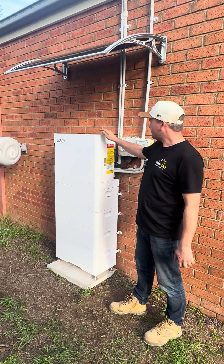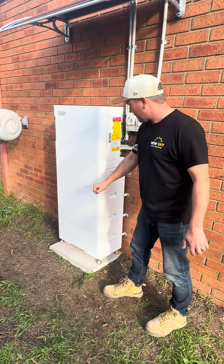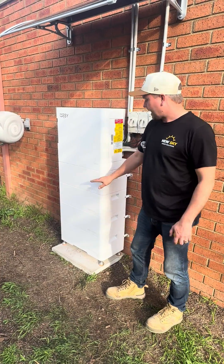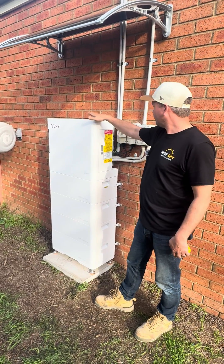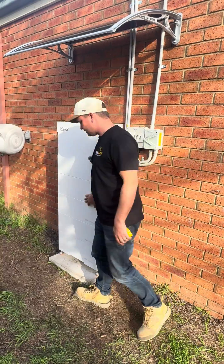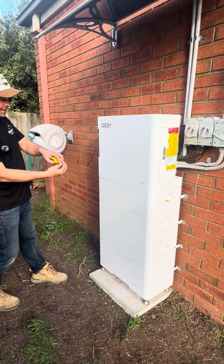This one here's got the six kilowatt hybrid inverter and 20 kilowatt hours of battery. These battery modules are five kilowatt hours each and can be stacked up to a 30 kilowatt hour battery with this single phase six kilowatt inverter. As you can see, it's a nice all-concealed design — all the connections are concealed and they lock in underneath.